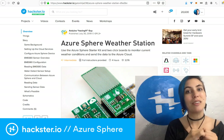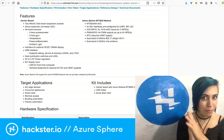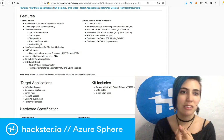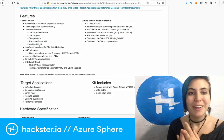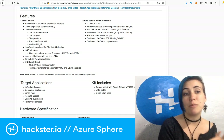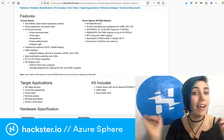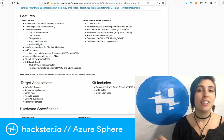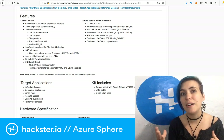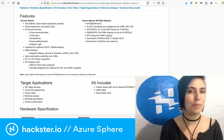If you want to expand your capabilities beyond the built-in features of the board, you're welcome to do that. It has built-in motion detection features: a three-axis accelerometer, three-axis gyroscope, temperature sensor, pressure and barometric sensors, and ambient light sensor. It also has click expansion ports and a Seeed Grove module expansion port.